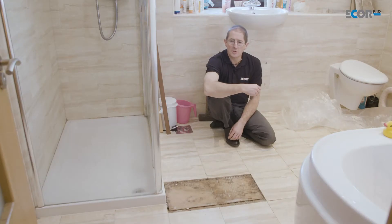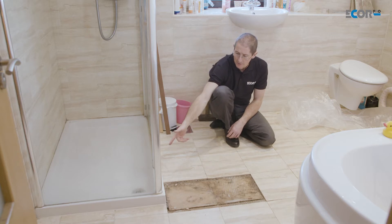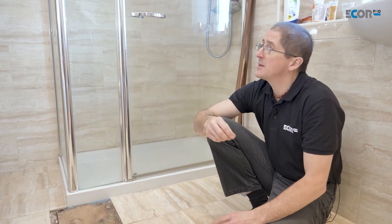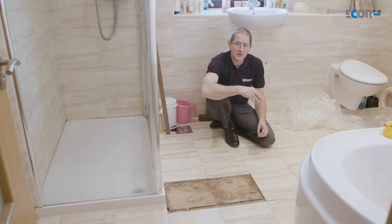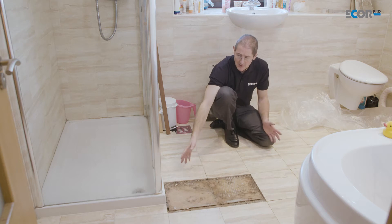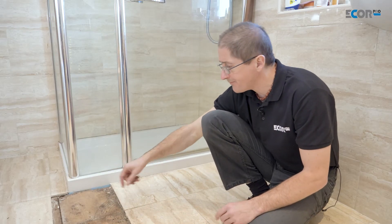In many instances water losses come from the bathroom, and this property is no exception. The water loss here came from the shower — the shower tray has failed, and so water got underneath the floor, worked its way down into the kitchen, and damaged the kitchen ceilings and walls. We know how we're going to dry that, but we really need to look at what we're going to do in the bathroom, because the wood has responded to that water and needs to be dried as well.